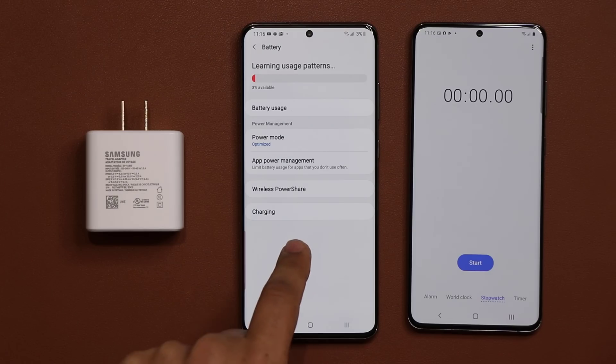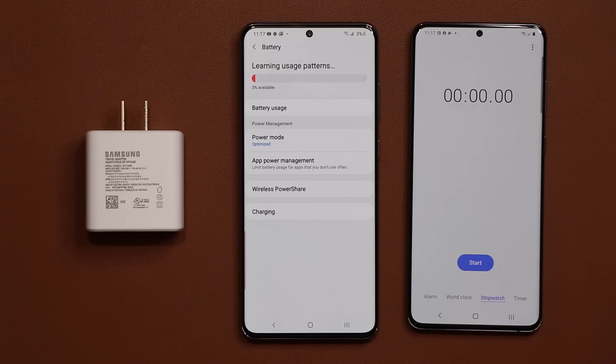We'll look at what we have at 15 minutes, what we have at 30 minutes, what we have at 45 minutes, and what we have at 1 hour until the phone is fully charged. Finally we'll give you the results at the end of the video. So let's dive in and get started.